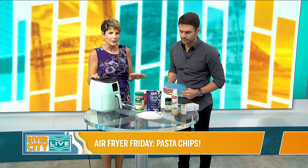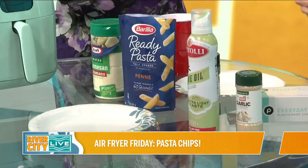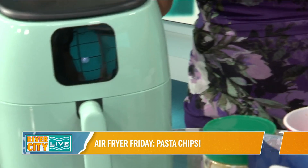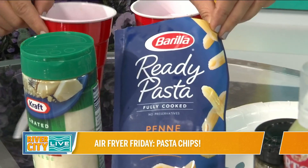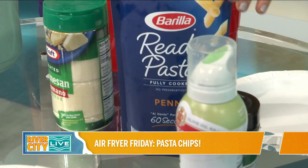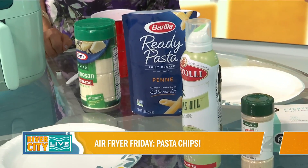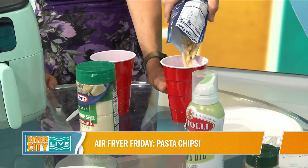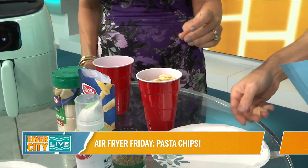For these pasta chips, when you start out with cooked pasta, first thing first you have to preheat your air fryer to 400. I've already done that through the magic of TV. Here's a product I didn't know existed — you can buy pasta pre-boiled. That's great especially if you're cooking for kids who are impatient waiting for water to boil. Just go ahead and dump that into this cup. We're going to do a shaker method on this instead of a bowl. You can use all of it, and even though it's stuck together, it's fine.